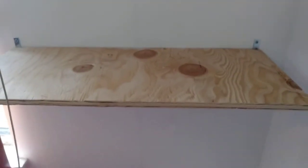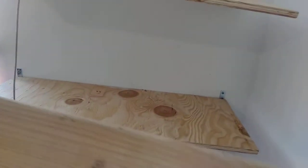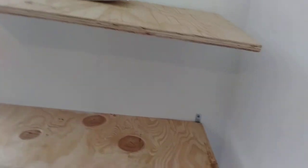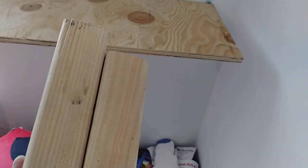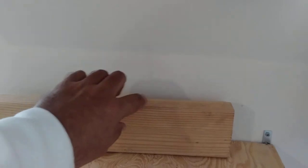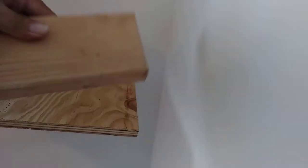Hello everybody and welcome back to my flimsy floating shelves. Today what I'm doing: I have a 15-inch long two-by-four, one is 15 and one is 16 inches, so it's going to be overkill, but what I'm going to do is reinforce this little shelf. The idea is to cut this wood at an angle and then it'll go here at an angle to support it. I'm not a professional contractor.